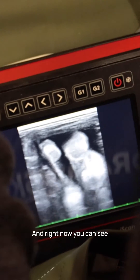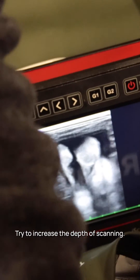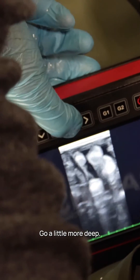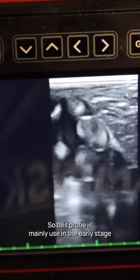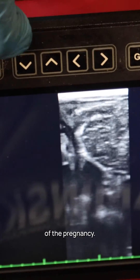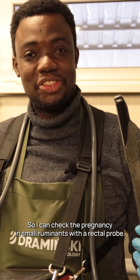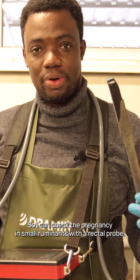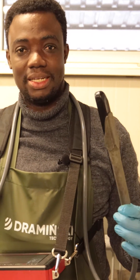Right now here you can see cotyledons. Try to increase the depth of scanning to go a little bit more deep. This probe is mainly used in the early stage of pregnancy, so I can check pregnancy in small ruminants with the rectal probe, which we just demonstrated.